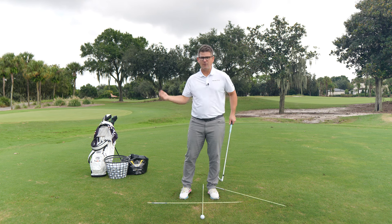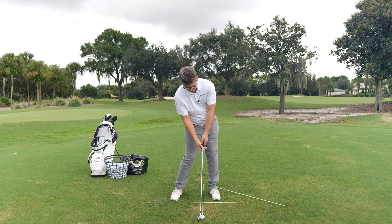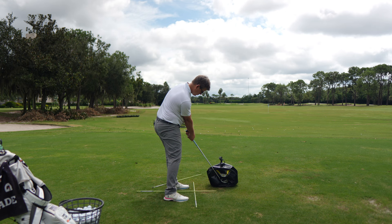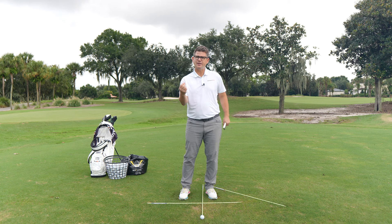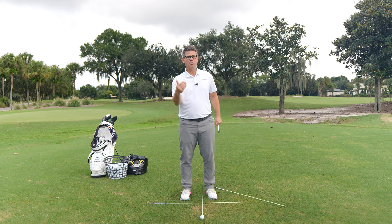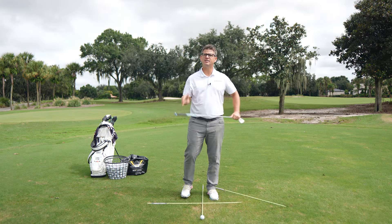Looking from a down-the-line perspective, at impact you should see that your hips are open right at 45 degrees, your shoulders should be very square to your target line, and your head should be lower than where it was at address. For those of you that struggle with early extension, you should be able to draw a line on your tush at address and work to maintain your tush line through the reps.